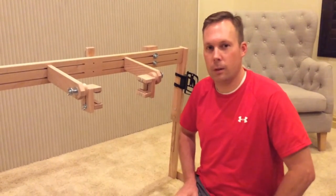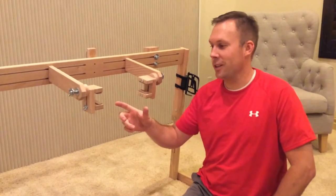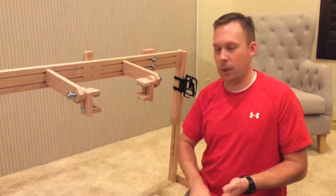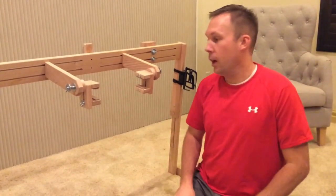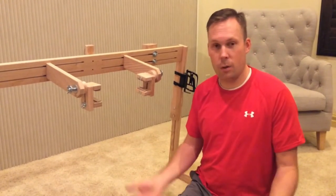Hey guys, Brent from Monarch Cross Stitch. So we've had a lot of requests for adapters to be able to use Q-snaps, Millennium Frames, Quantum Frames, whatever else is out there. To be honest, we don't even know what all is out there — we've only ever used the scrolls.